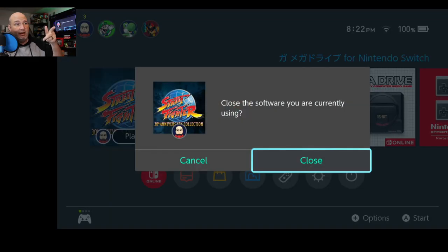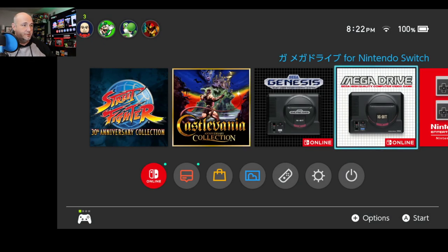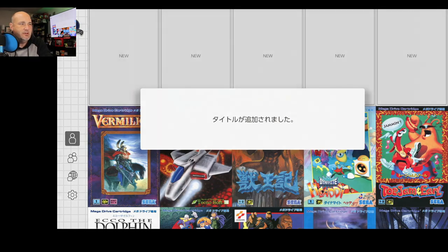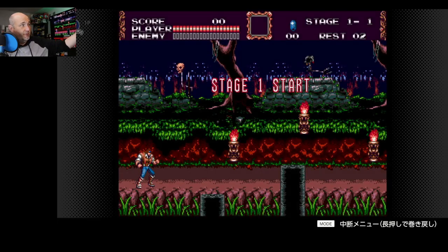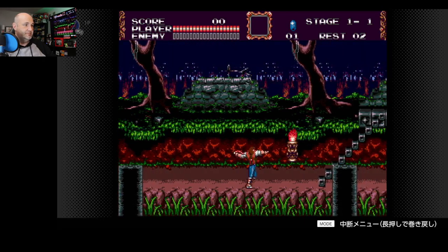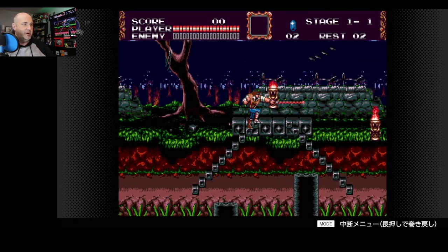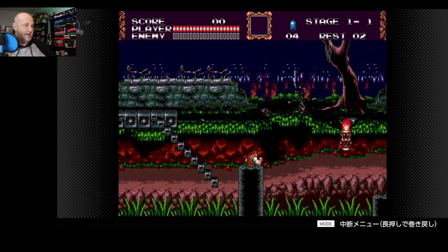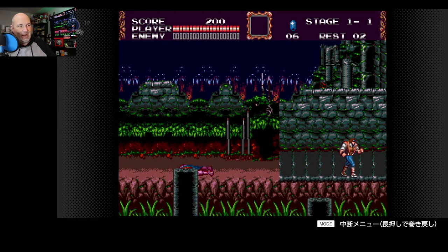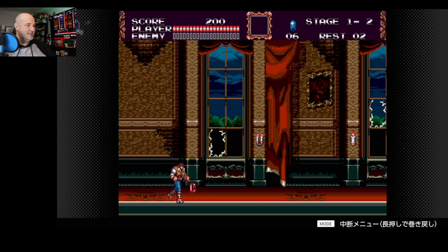I'm going to go into the Mega Drive here. I want to test out the Castlevania in here, to see if it works and if it's mapped correctly because that's really something of interest to me. You can tell this is the Switch Online version by looking in the top left corner. Yeah, this is working fine. So that's irritating that the button mapping is so exclusively tied to the Switch Online. I'm glad that it works at least, but it's just an annoyance.